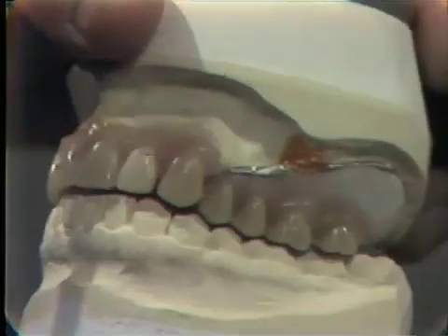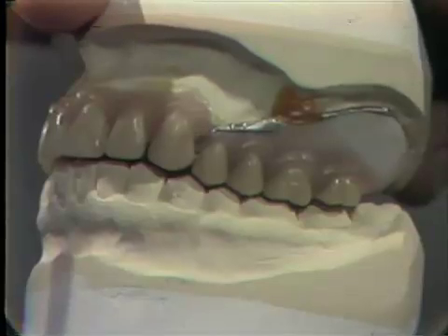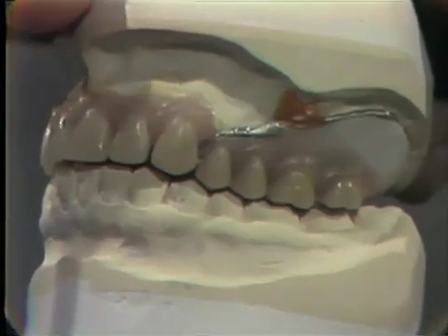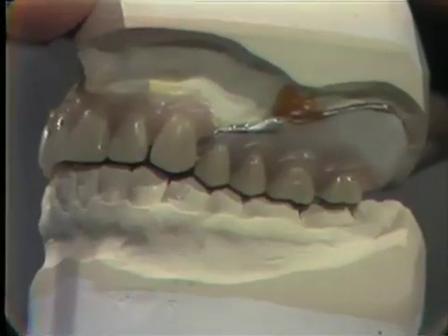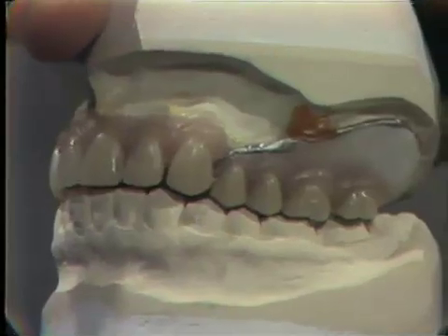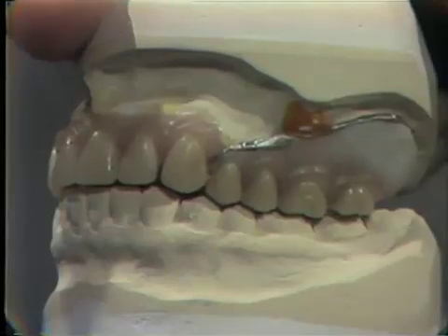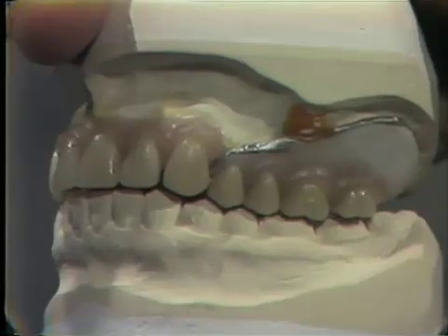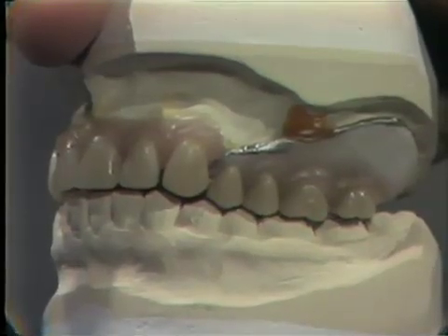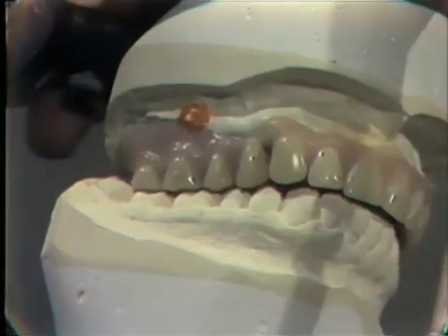The posterior baseplate with the teeth set and slightly waxed can be used for a posterior try-in if required or desired. If desired, this baseplate can be taken off the master cast, cleaned of wax, and placed in the patient's mouth — usually requiring a small amount of adhesive powder to keep it in place — and then the posterior occlusion can be checked with the patient. If a try-in is not necessary or desired, this arrangement can be waxed and sent to the laboratory for processing.